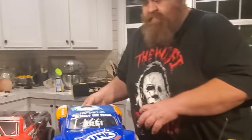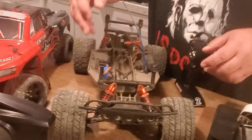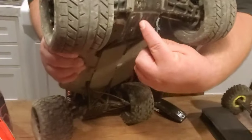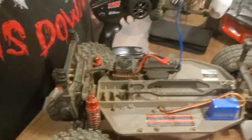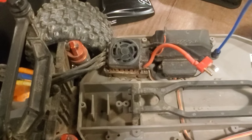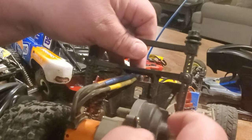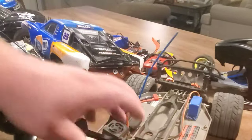This is a Traxxas Slash two-wheel drive. You've got your A-arms, shocks, steering components, and a steering servo. This is an ESC — electronic speed control — that's the brains of the whole operation. You've got shock towers, a rear engine, and this is basically your transmission, plus drive shafts. That's it, basically. Not too complicated.